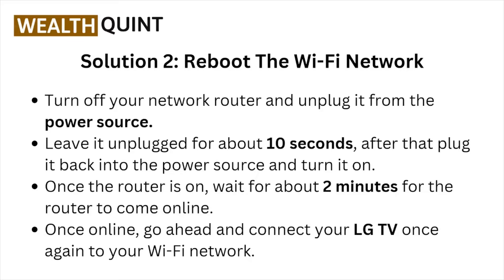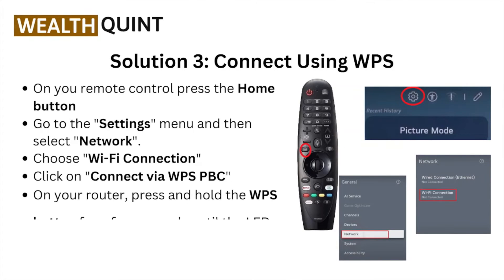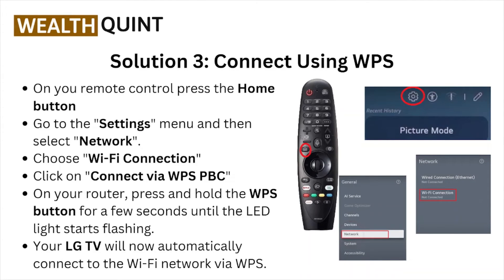Solution number three: connect using WPS. On the remote control, press the Home button, go to the Settings menu, select Network, and choose Wi-Fi Connection.